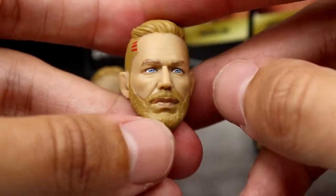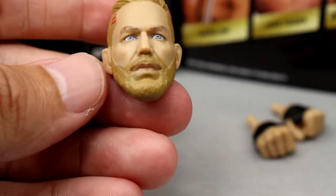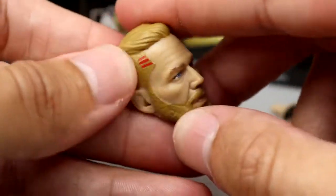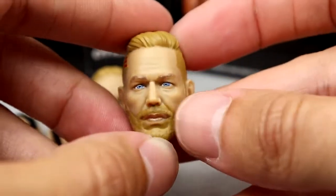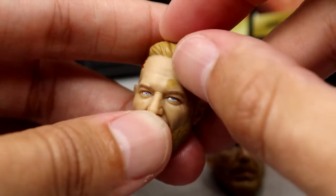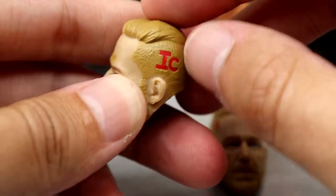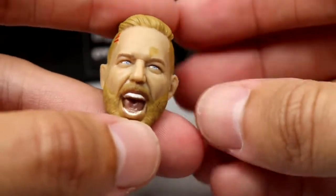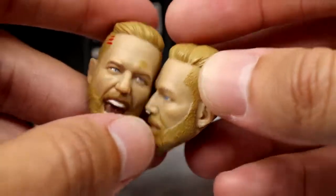This head sculpt just absolutely murders his last head sculpt - I can't even do a comparison because I'm pretty sure I threw that thing in the yard. This looks so much better: the color of the hair and facial hair, the eye color, the head likeness and shape. This head sculpt is beautiful. I think they did a fantastic job. You even have the IC and the little three strips here - of course this is from the Blood and Guts match, Inner Circle. Beautifully painted. Look at the second head sculpt - great sculpt, same IC. Both of these are so good.